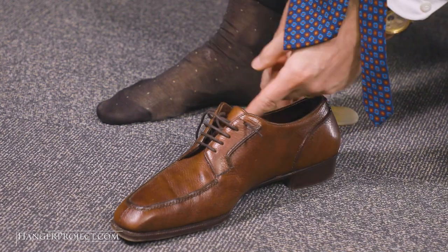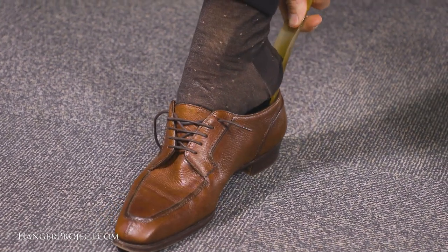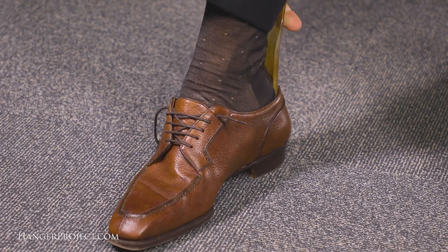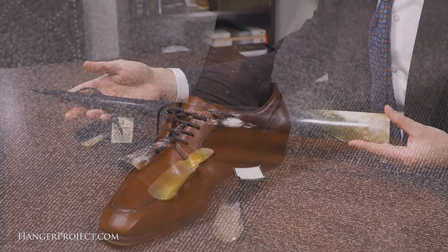This is even more important for people who own bespoke shoes, such as myself, since they fit so tightly. Always loosen your laces — you want your laces as loose as possible. On a pair of bespoke shoes that are really tight, you're going to want to loosen your laces even more, just to allow the shoe to open as much as possible as you slide your foot in.